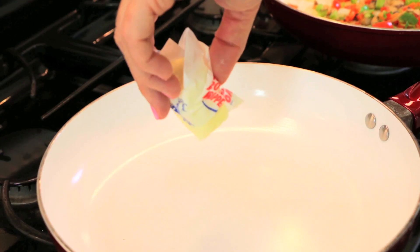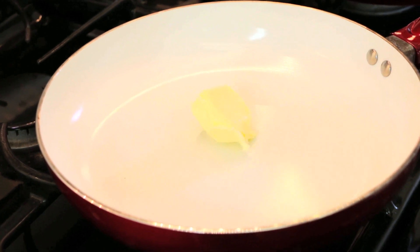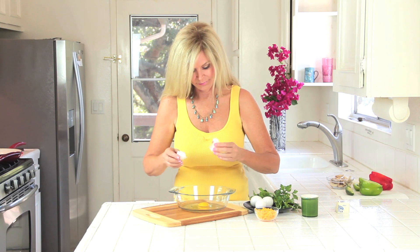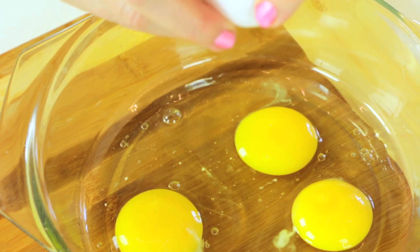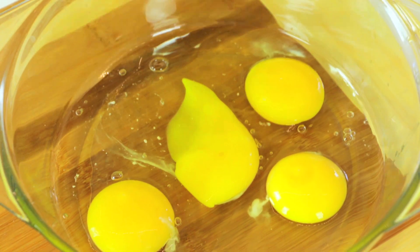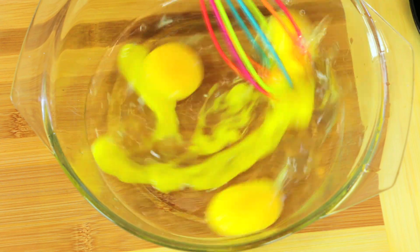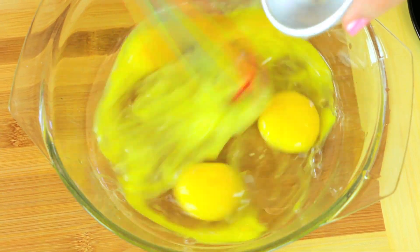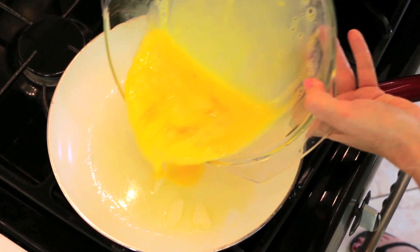Stir them up. Turn your butter on low too, and get that starting to melt and your pot getting warm. This omelet is for two, so I'm cracking four eggs — one, two, three, four. With one tablespoon of water, add one pinch of salt. Swirl that butter around in the bottom of your pan and add your eggs.